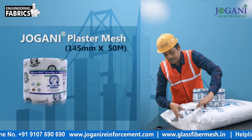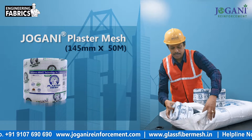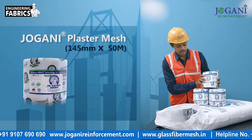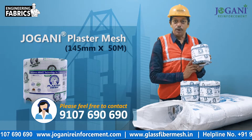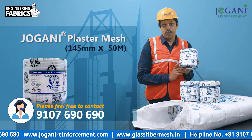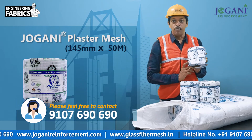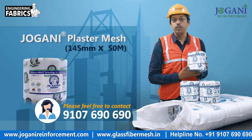Here you can see how they are placed. For more details, you can contact 9107-690-690 and visit our website at www.jovani-reinforcement.com.